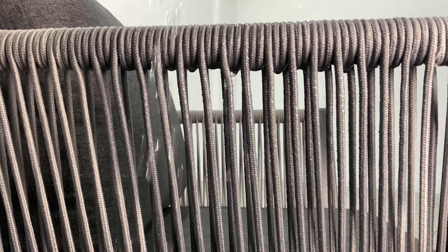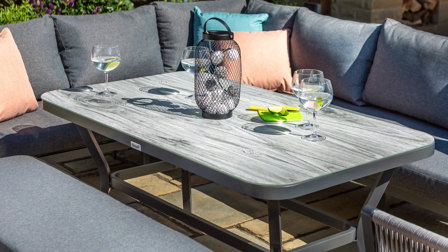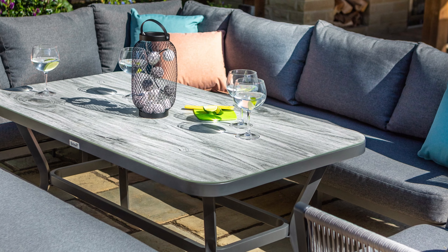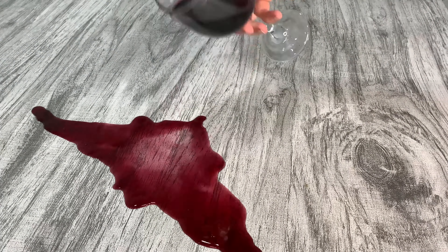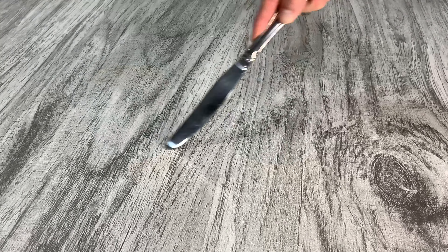This soft, strong and durable rope can be left outside in all weathers. The Tuscan ceramic glass top offers an aesthetically pleasing finish whilst also ensuring durability. It is tempered, easy to clean and boasts a heat and scratch resistant surface.